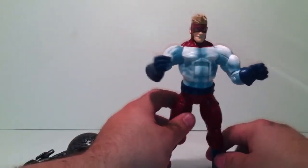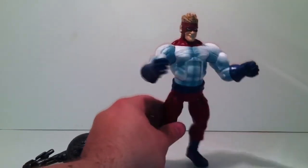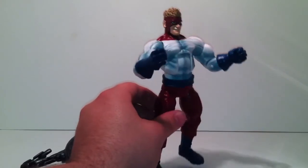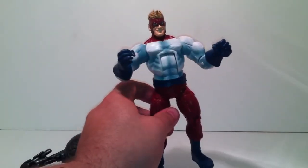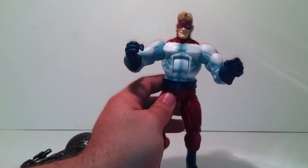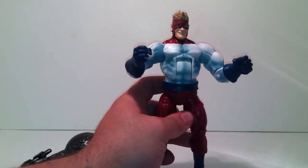Go pick this guy up at Target, Toys R Us, Walmart, or your local comic book store — definitely a pickup. This has been Brandon Lee, hope you enjoyed my video. Like, rate, comment, and subscribe, and as always we'll see you next time. Peace.